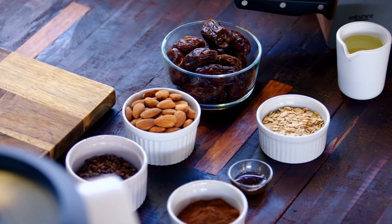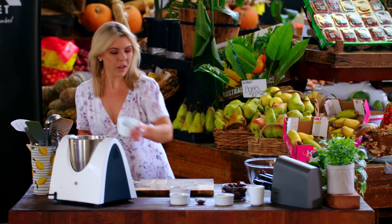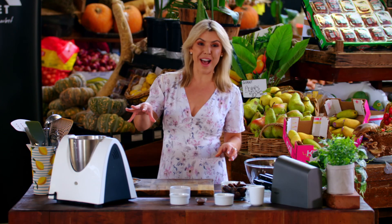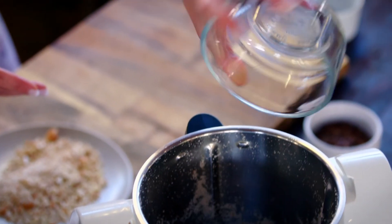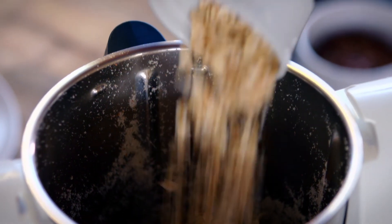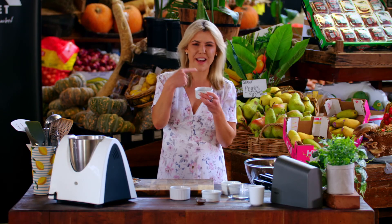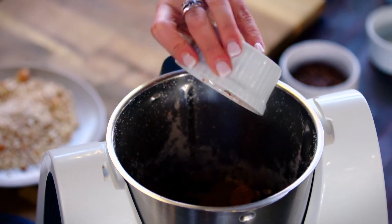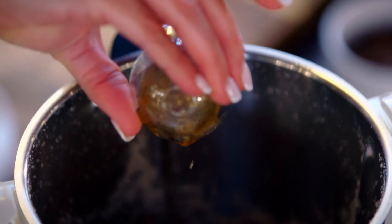We're going to throw a whole lot of ingredients into the blender. I love this recipe — it's so simple, seven ingredients, one food processor. We've got the rest of our almonds, some medjool dates which will add a lovely sweetness, some rolled oats, cacao powder — this is the chocolate stuff — and vanilla extract to get that chocolate hit.